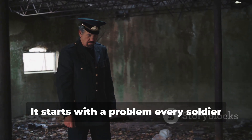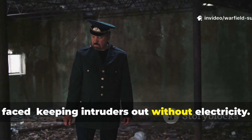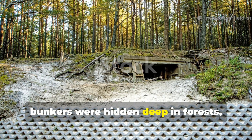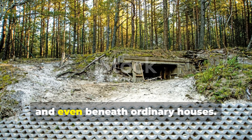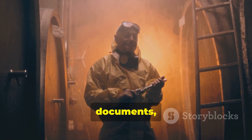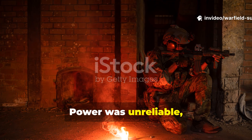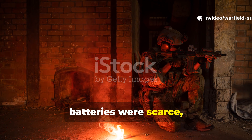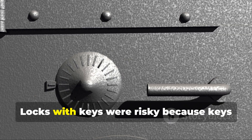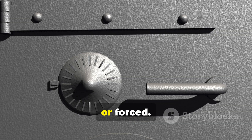It starts with a problem every soldier faced: keeping intruders out without electricity. During the war, bunkers were hidden deep in forests, under barns, and even beneath ordinary houses. They held weapons, documents, and most importantly, people. Power was unreliable, batteries were scarce, and any light or sound could give away a location. Locks with keys were risky because keys could be stolen, copied, or forced.